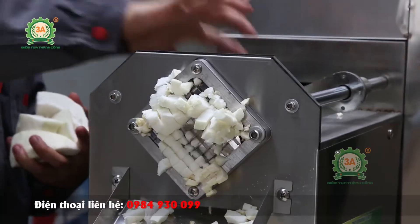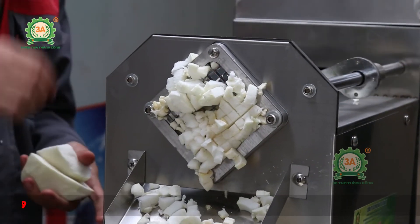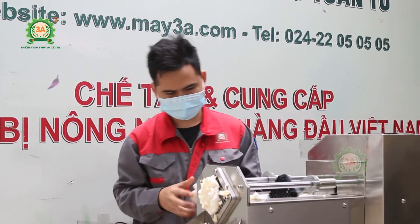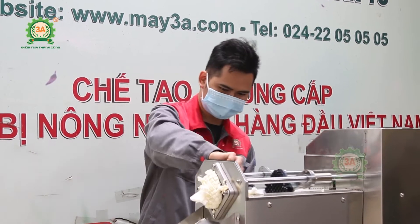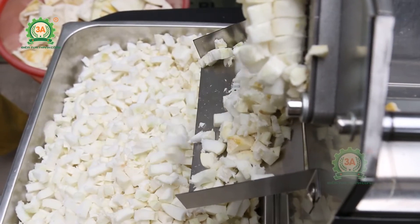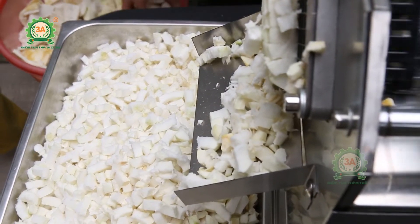Máy cắt cùi bưởi hạt lựu làm chè 3A370W chính là một trong những dòng sản phẩm được khách hàng đánh giá rất cao bởi tính tiện dụng: nâng cao năng suất và hiệu quả công việc, tiết kiệm được tối đa chi phí và nhân công lao động, cắt được đa dạng các loại nguyên liệu, đảm bảo an toàn cho người sử dụng, máy dễ dàng tháo lắp vệ sinh, tăng lợi nhuận kinh doanh.